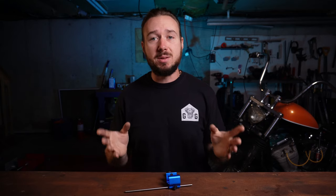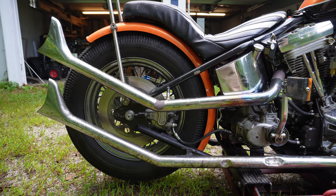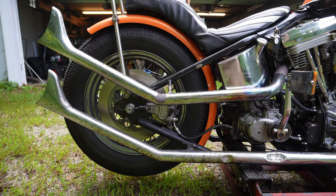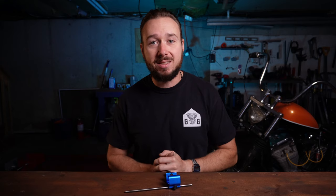Step one is going to be to jack up the rear wheel of your bike — you need to get that wheel up off the ground. Here you can see I'm using a floor jack I bought off of an Undertaker back when I lived in Boston that he used to move headstones. Yours might not be as haunted as mine is, but whatever you have to get that rear wheel elevated off the ground, go ahead and get that done.